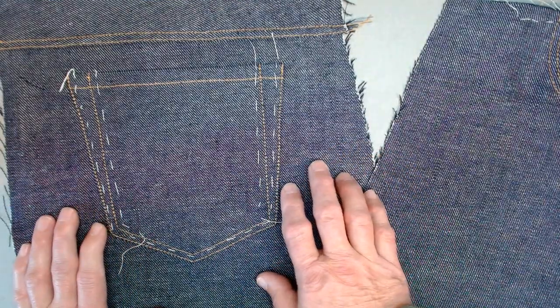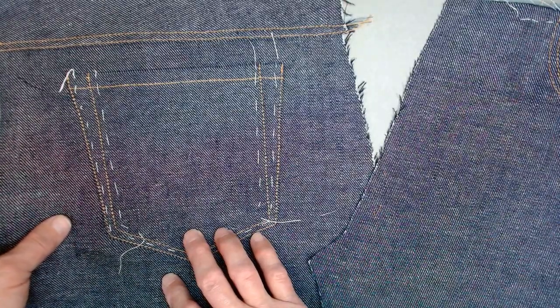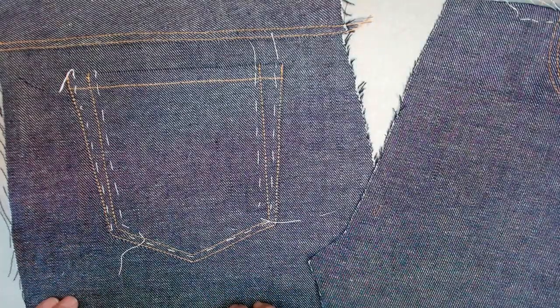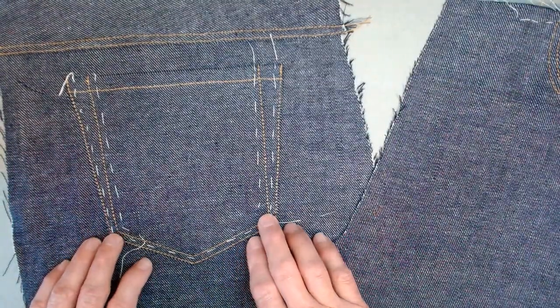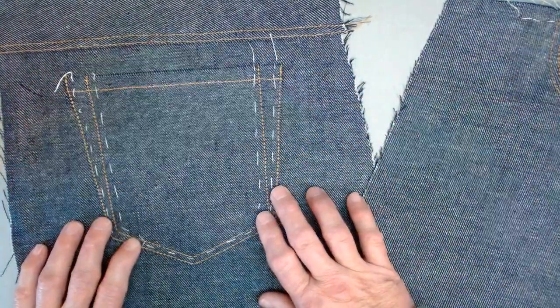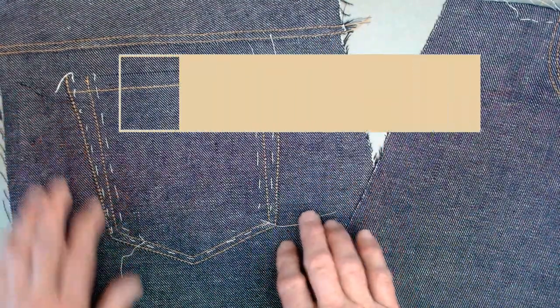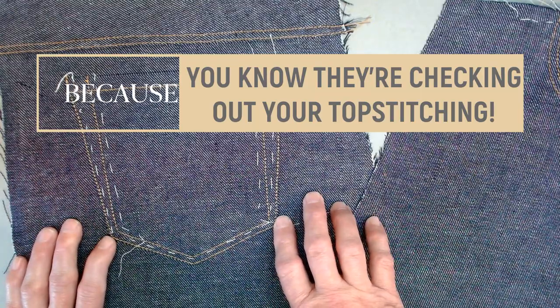Denim is a twill weave, and because it's woven on the diagonal, it can be a little shifty. I always baste, and I really do find that it helps to baste this pocket on first — it just helps keep everything nice and straight when you go to do your topstitching.